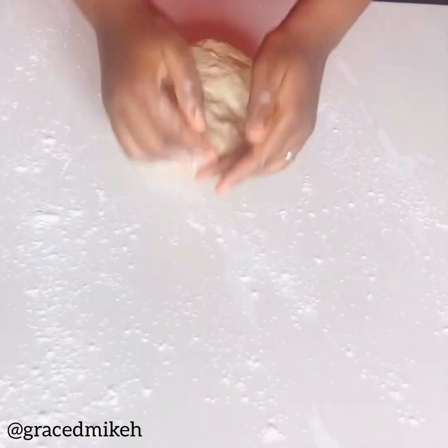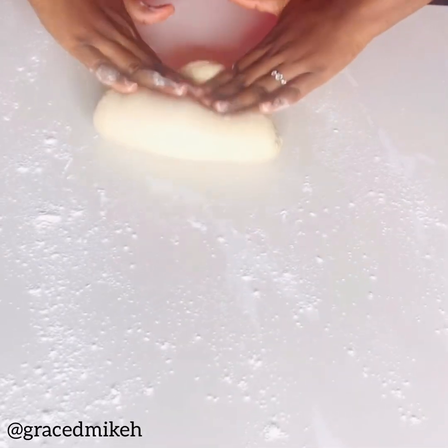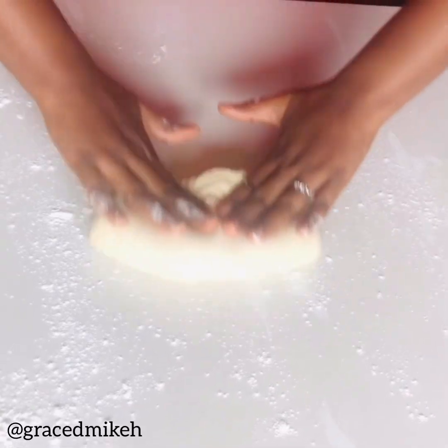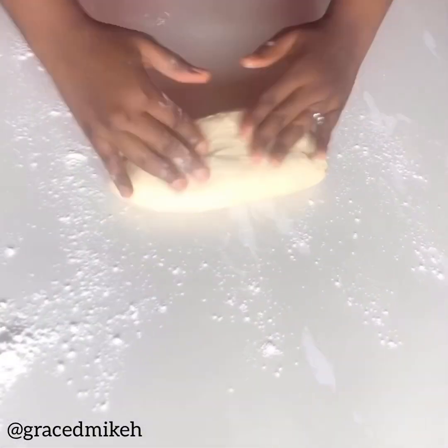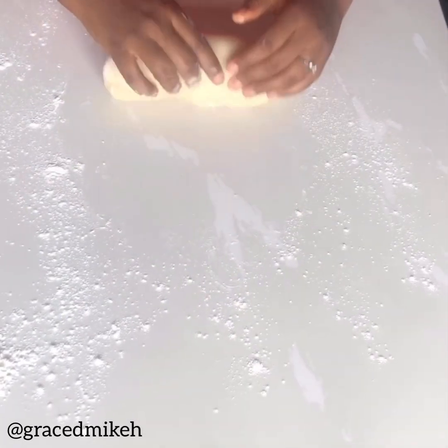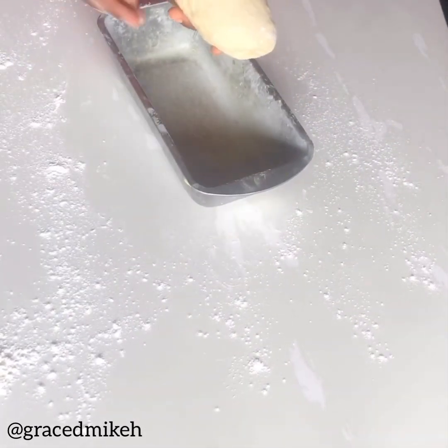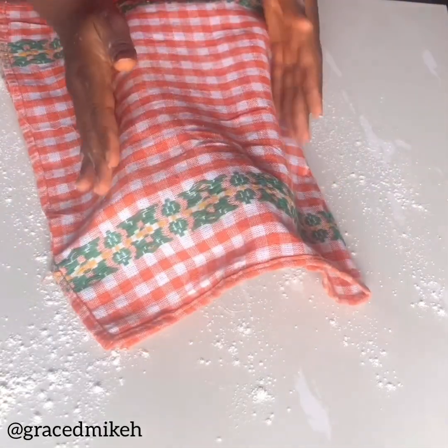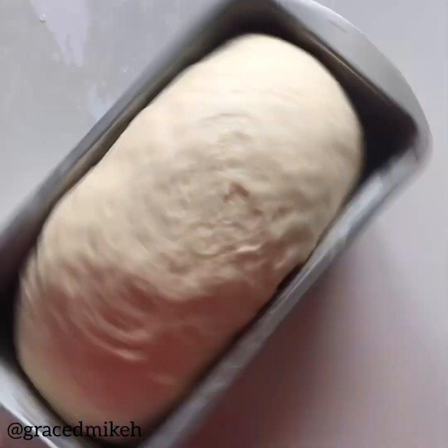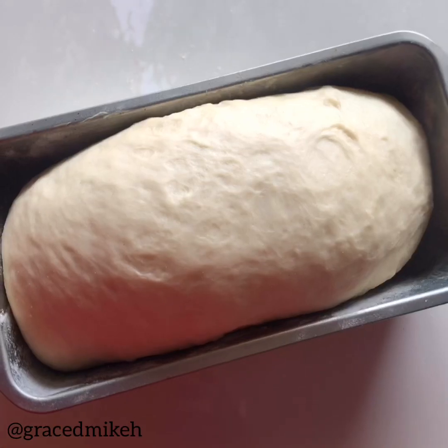Keep kneading and shaping, doing it all over again — it's a simple process. It might be time-consuming and tiring, but it's worth it at the end of the day. That extra 10 minutes of kneading makes your bread extra smooth, extra fluffy, extra airy. Then begin to shape the dough and place it in your prepared pan. I prepared my pan with margarine and dusted it with flour so the bread doesn't stick. We'll proof again for another 4 to 5 minutes until it's ready for the oven.